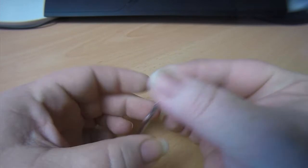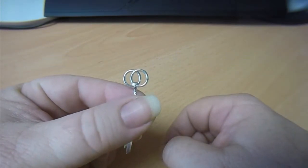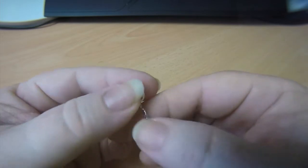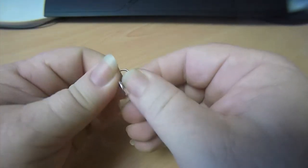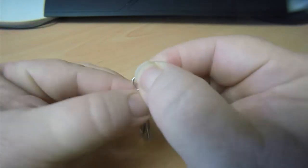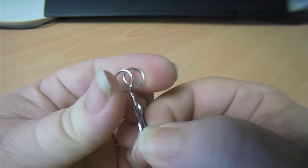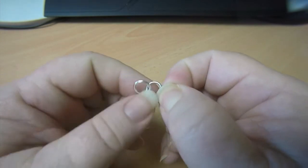First off we need just two closed rings, and I put a twist tie through them so that we position them like this. What I want them to be like is the ring on top to actually be on my left hand side. So make sure you position it so that the ring on top is on the left hand side.